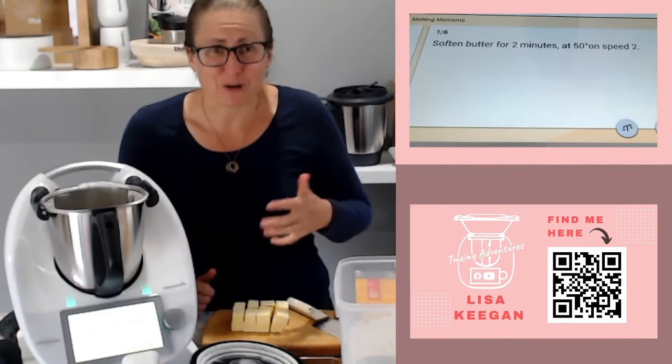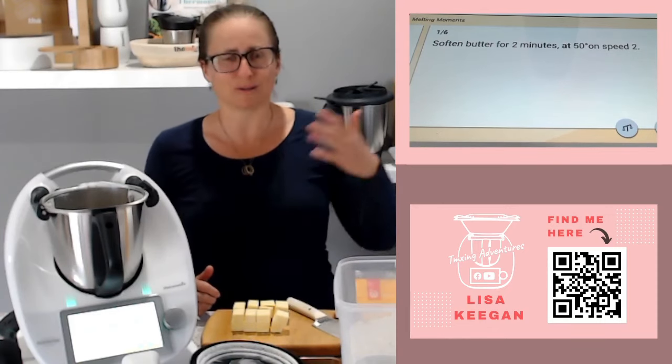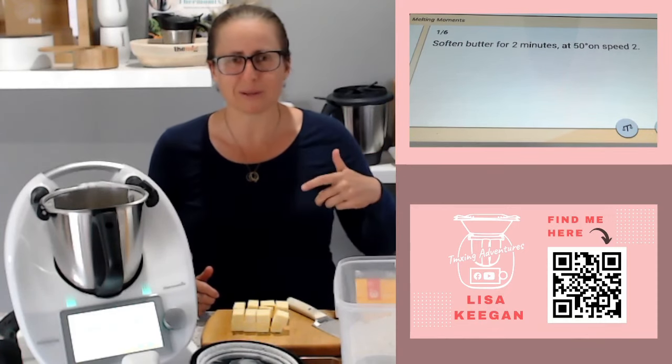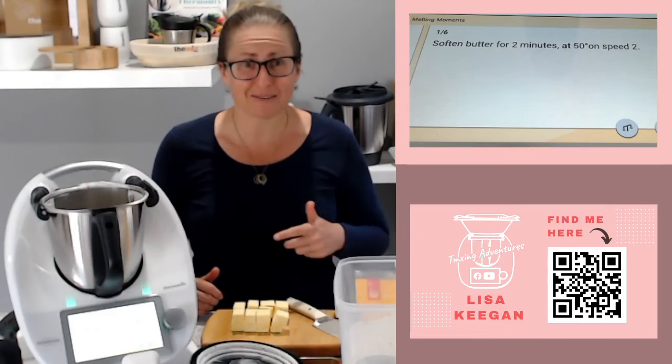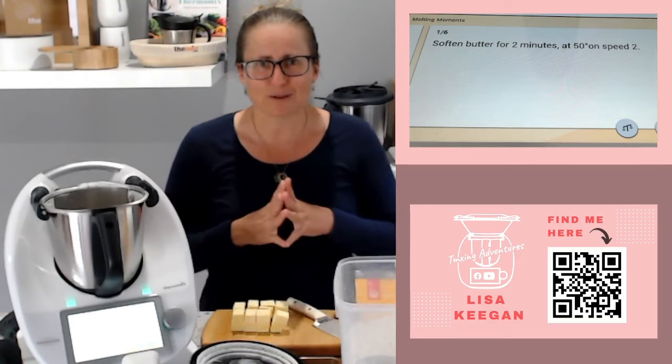Another reason I'm doing this is I've had a lot of requests recently about how to translate an old Woman's Weekly or CWA recipe into the Thermomix. I thought I'd encapsulate all of that as we cover it this week.